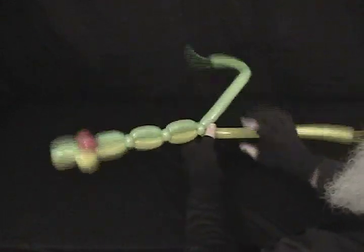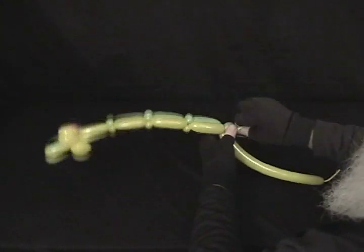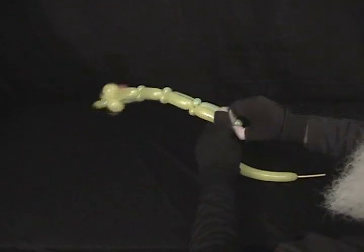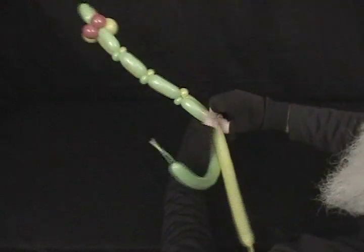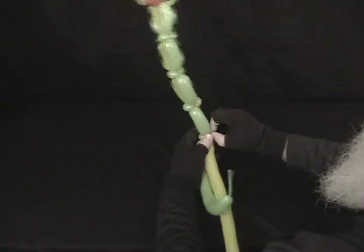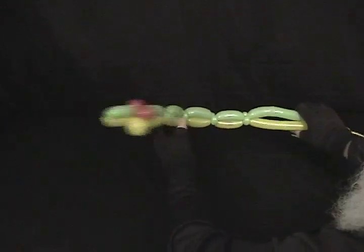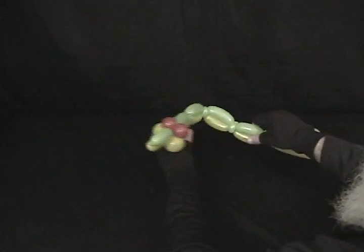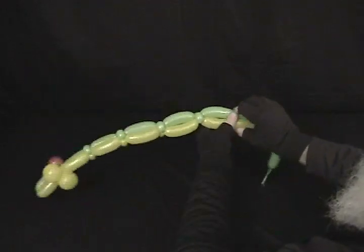Like that. Then either when you run out of balloon or you get tired of going, you just tie the ends off. You can see it taking shape. That also gives him the ability to sort of wiggle and move around, which adds to his creepy effect.